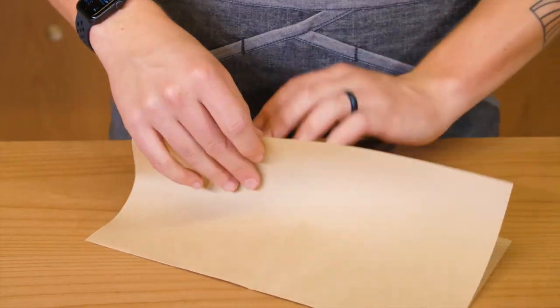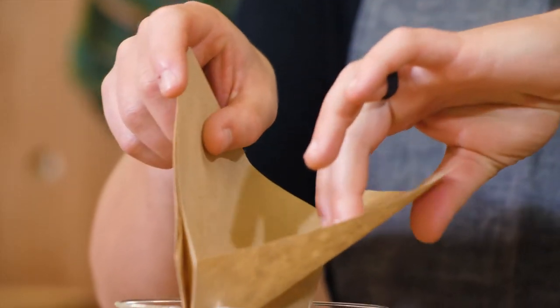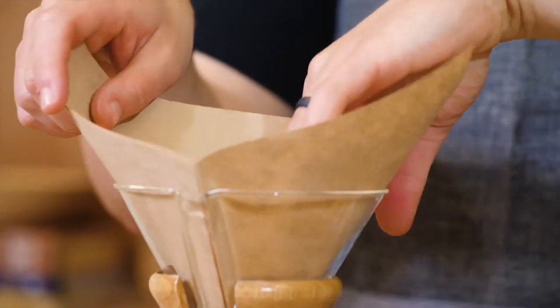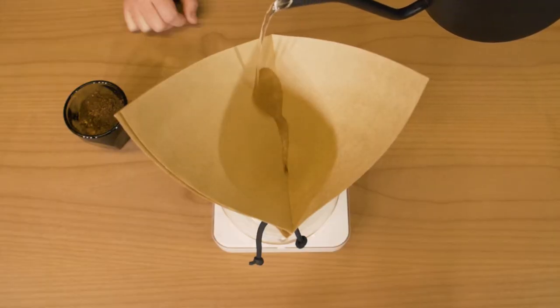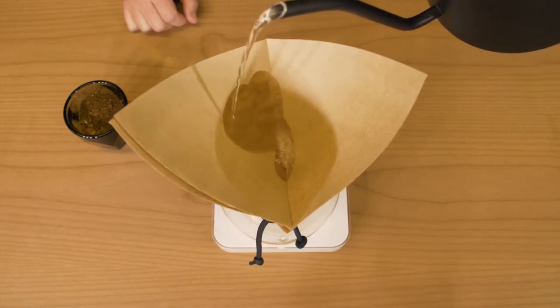These bonded square filters come pre-folded in natural or oxygen processed options. The angled edges make for a visually appealing look, and the large surface area of the square shape is great for medium to large batches, and convenient if you ever go rogue while pouring.